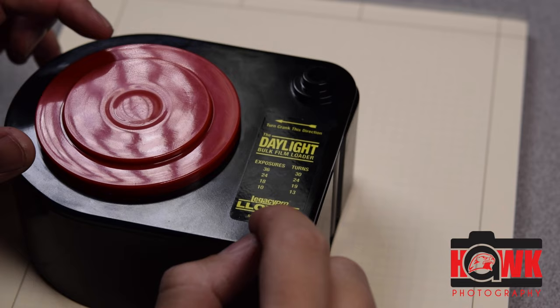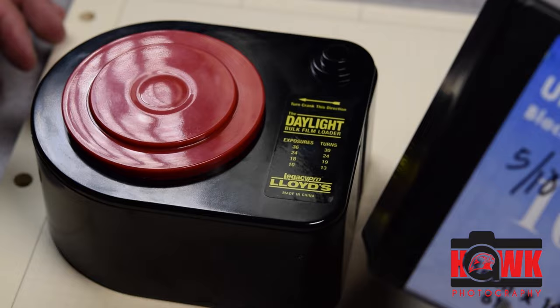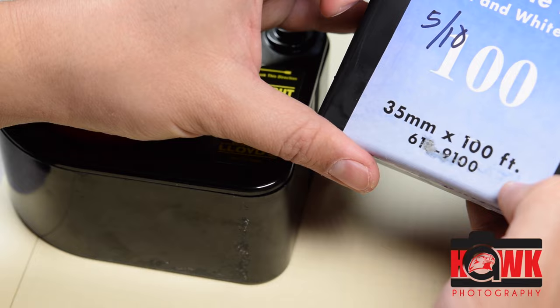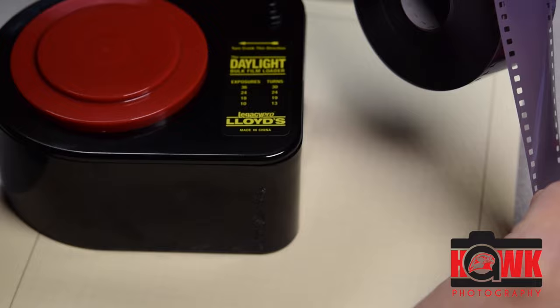In this video I'm going to show the Lloyd's bulk loader — a pretty common educational tool. I'm also going to show some Ultrafine 100 speed film. I happen to have some that's been exposed to light, so I can use it for practice purposes for students. I use this Ultrafine Extreme — it's pretty inexpensive. This is what it looks like inside.